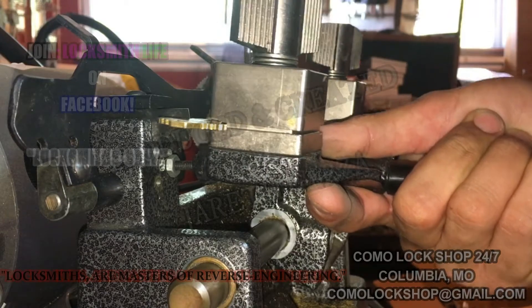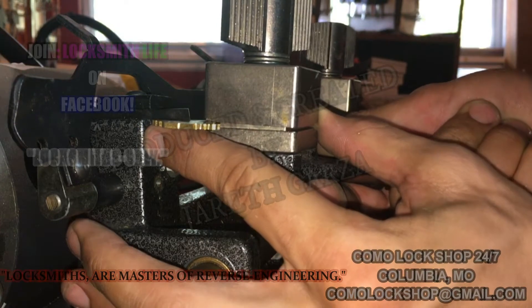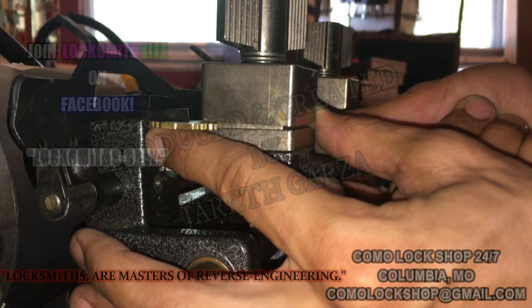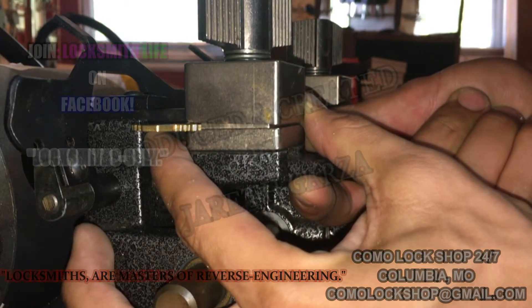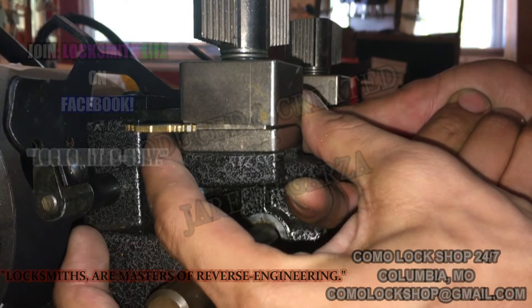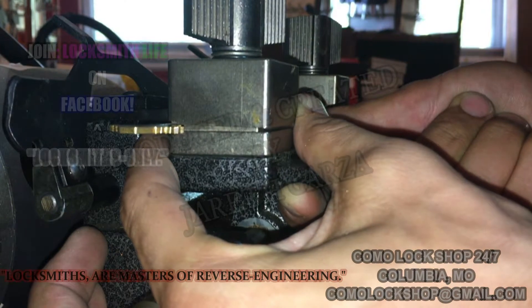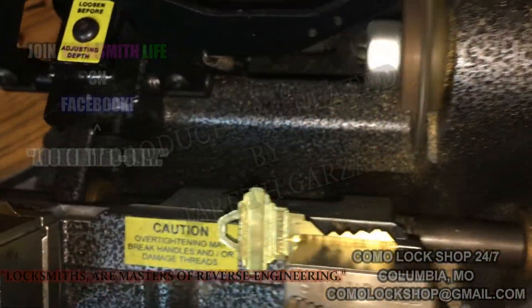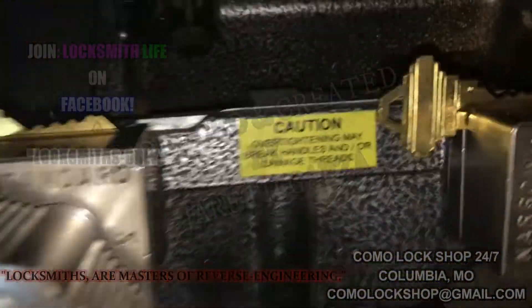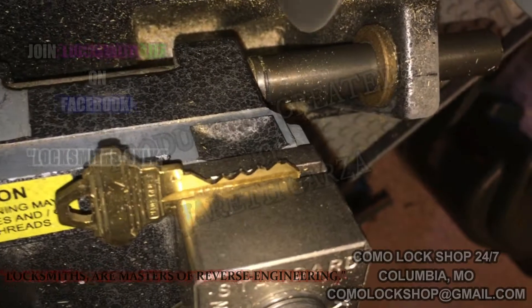I'm just going to line it up again real quick, turn the machine on, and do my little pinch and squeeze. I've produced a good key on one pass. Now we're going to do the cleanup, because as it is right now it's a little choppy.